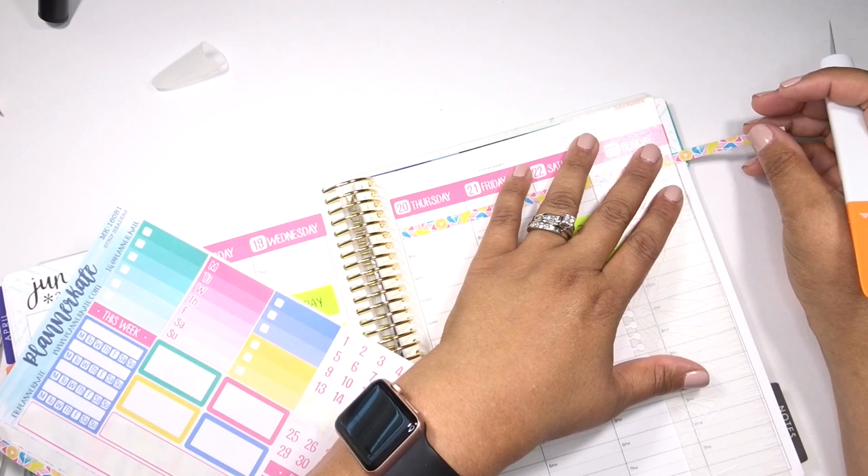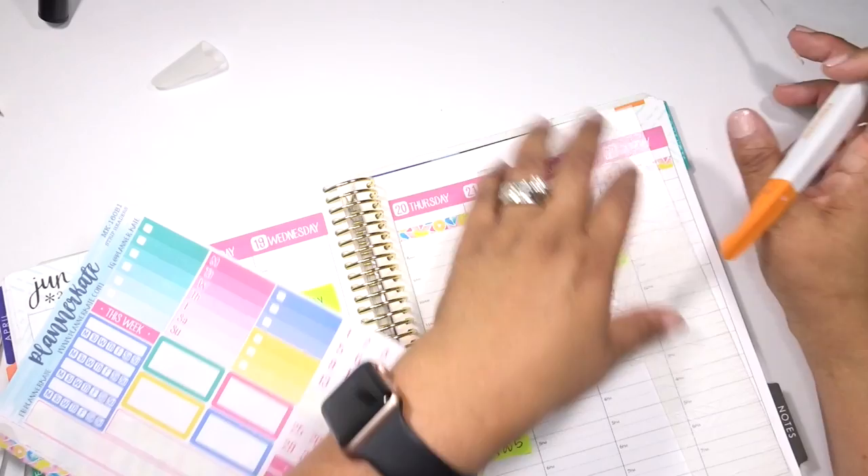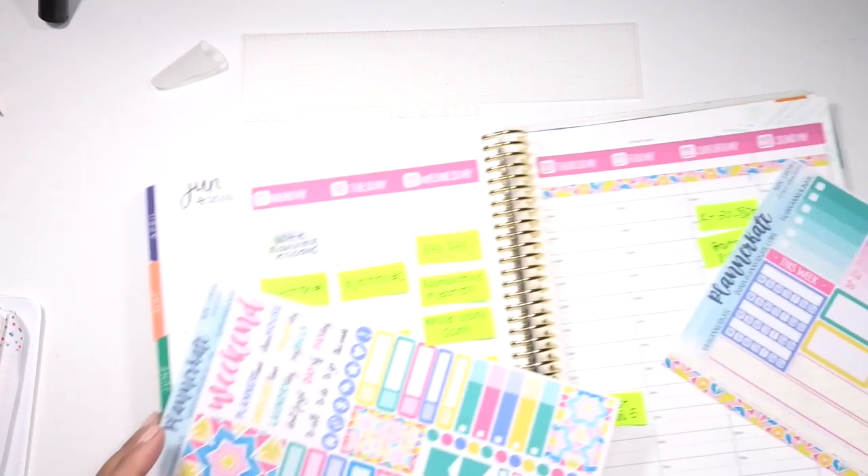I'm just going to use this Fiskars knife right here. I think I mentioned it in my previous video, but we got it as part of our Michael's swag at Go Wild. And I feel like I'm cutting the ruler and not the sticker. Get that out of the way and then we'll do the other side.